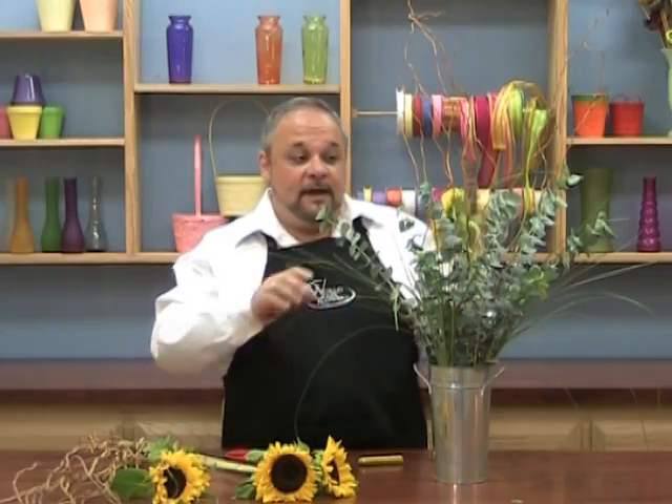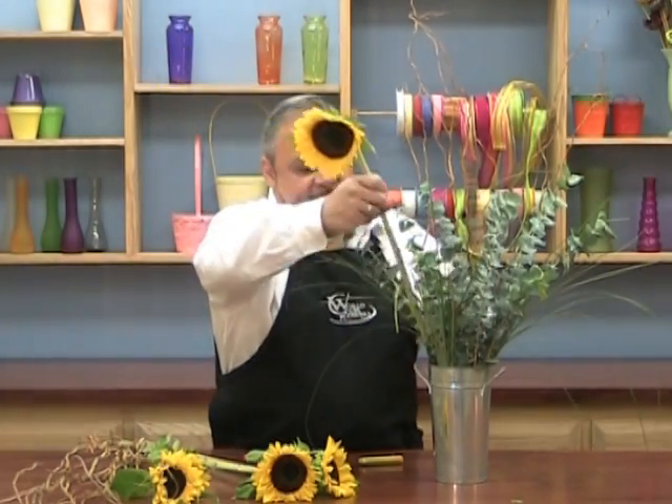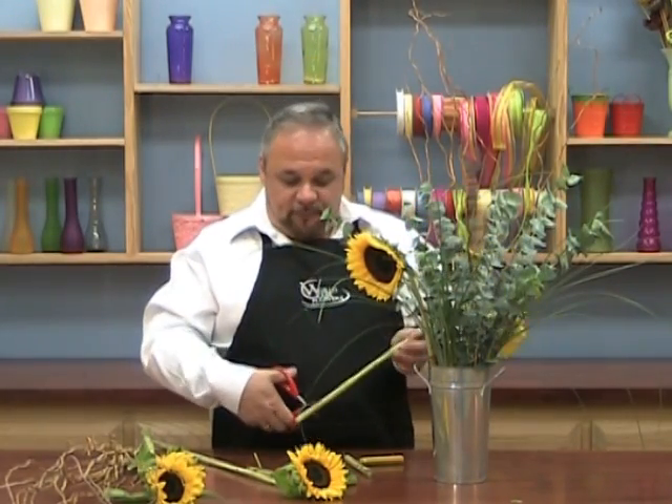Now just remember though, you have to keep your weight balanced with sunflowers, because they are going to draw water up to their head. And when they do, the top is going to get heavier. So you don't want the whole arrangement to get top heavy — that's very important to remember. So let's take the first one and place it. When I'm designing, I work front to back, because I want to keep my weight balanced perfectly so my vase won't tip over.